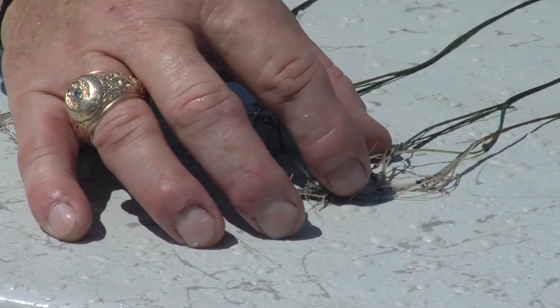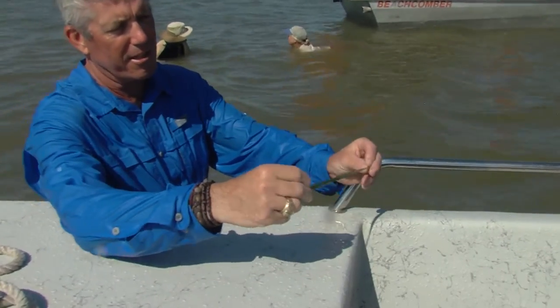That's all the part that's in the sediment. But this is Thalassia testudinum, which is also called turtle grass.